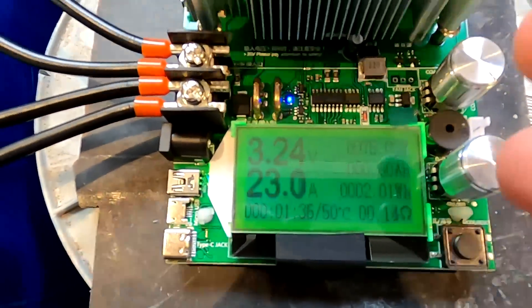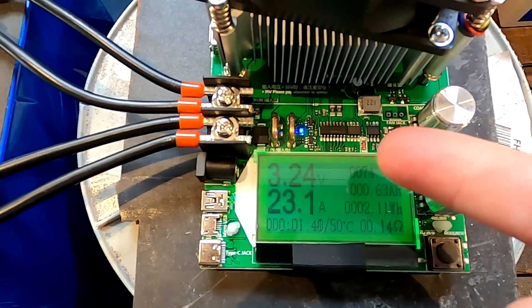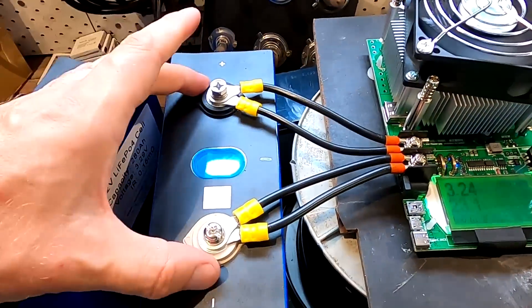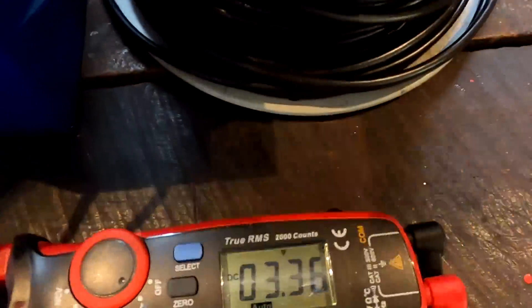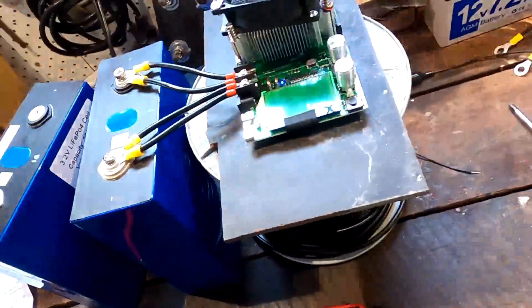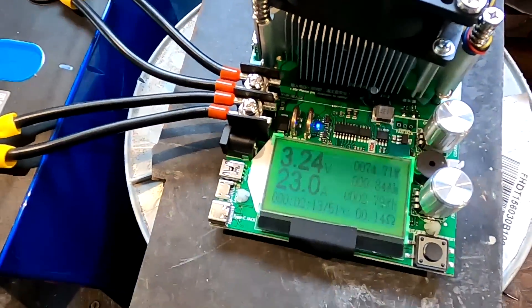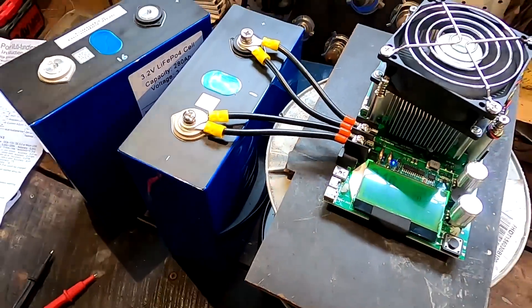Let's keep this one running. I'll be back in about eight to nine hours. I'll frequently come in and measure the voltage directly at the terminals. We've got 3.36V at one point and 3.24V showing on the tester. Almost one ampere hour done out of 280 — that's insane.